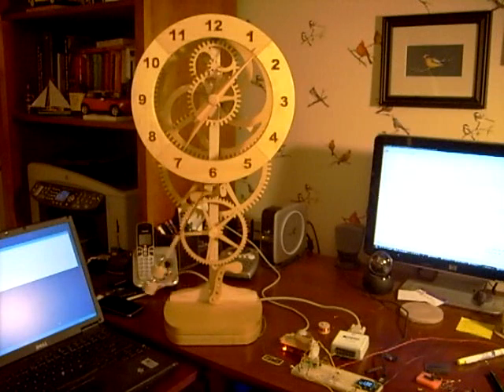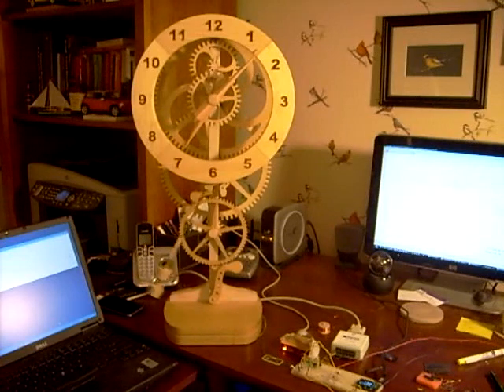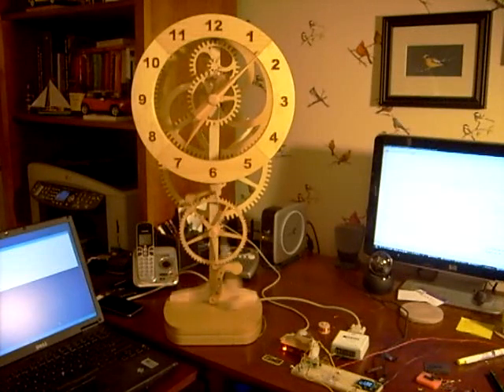At this point the development work for this project is nearly complete. The construction work on the clock design is done and I've actually built three of these clocks now. I'm just finishing up the design of the control electronics. Previously I had been using very simple electronics with no control, and it would literally take weeks of adjusting the weight on the pendulum up and down in order to get the clock to run close to accurately — and even then it would still drift.